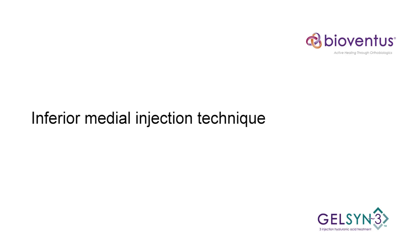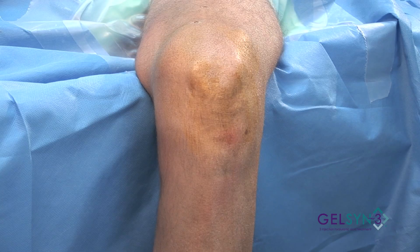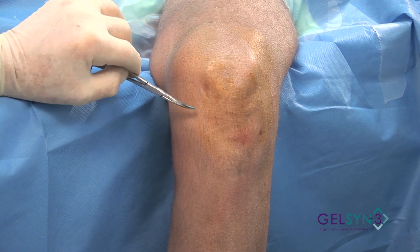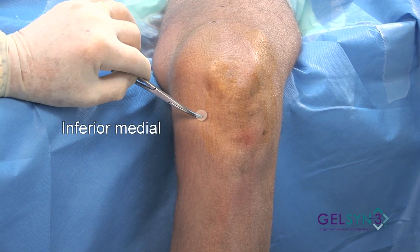Inferior Medial Flexed. We're going to insert our needle through the medial inferior portal with the knee flexed.